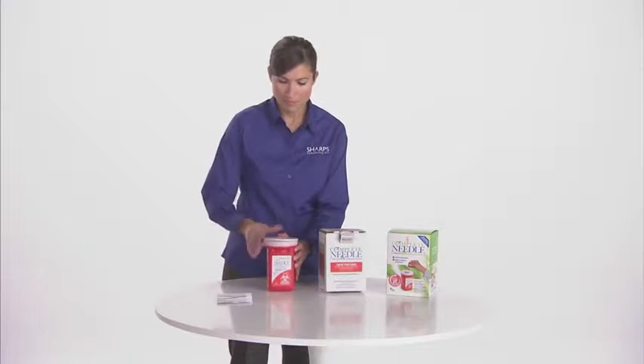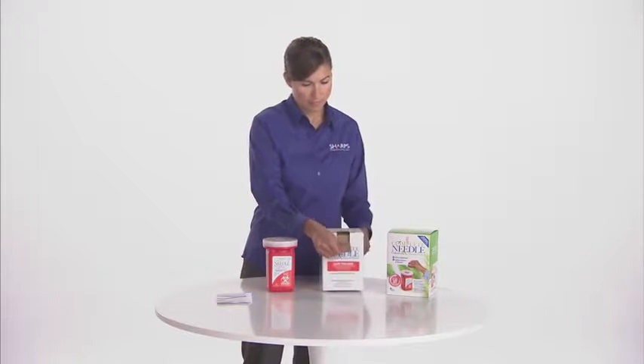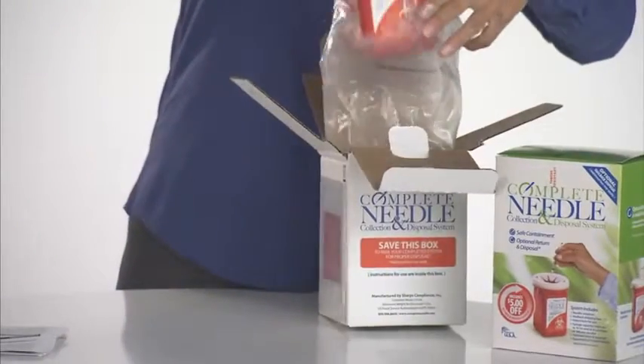Always purchase a new Complete Needle System before returning your full system for proper disposal. Once the container is ready to be disposed, secure the lid. If you choose the return and disposal option, follow the instructions for use for packaging your container.